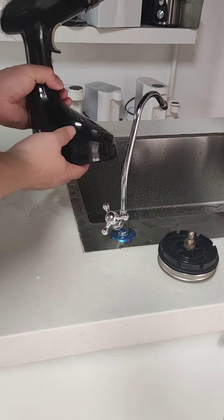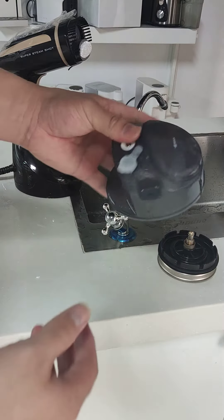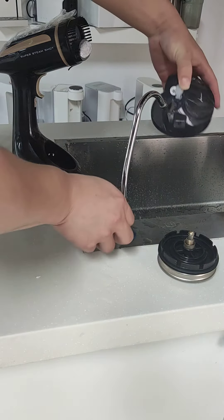Let me introduce this handheld steamer to you. This is the water tank, and this is the hole for filling water.